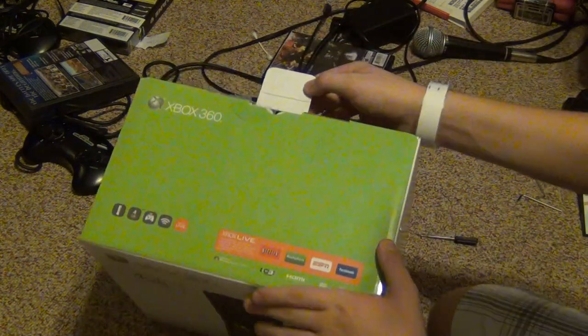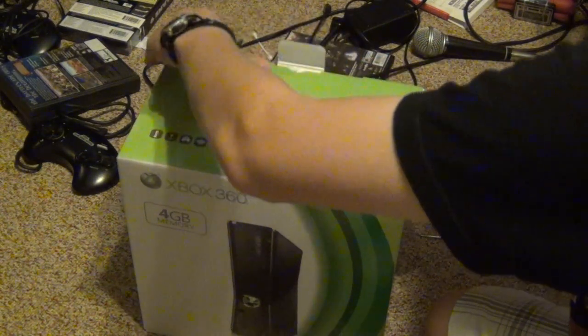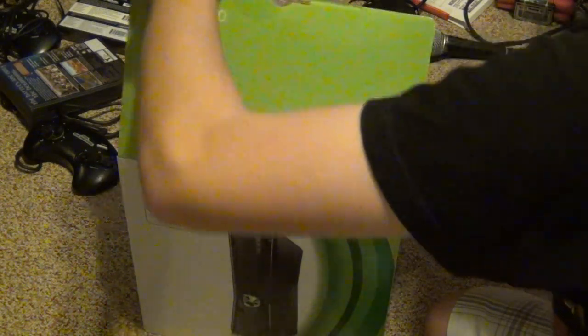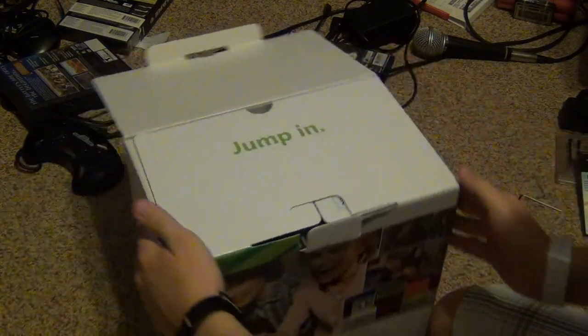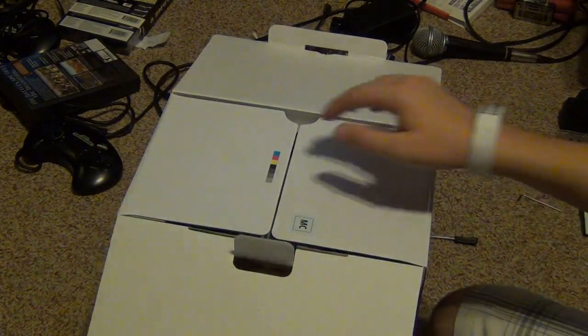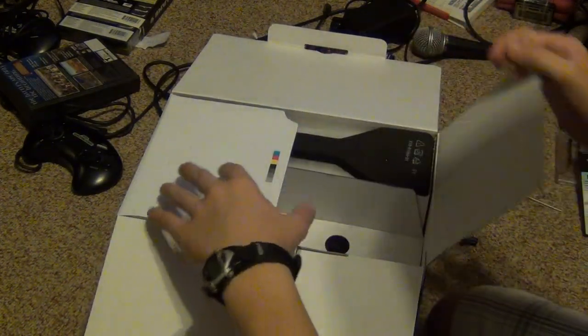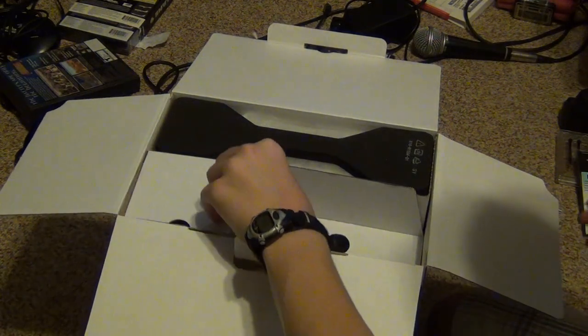So I'm gonna go ahead and unbox it — taking this part off, opening the box here. It says 'Jump In.' Open this up and here's the box, so first we'll take this little thing out.